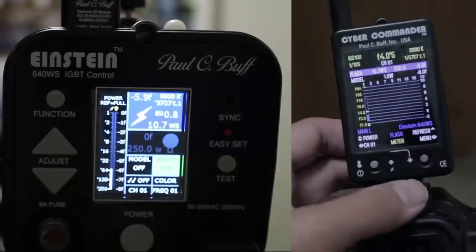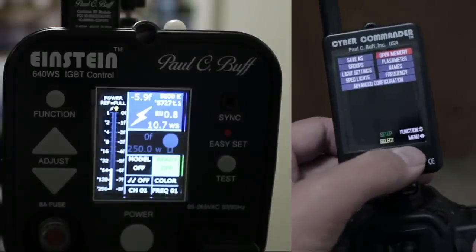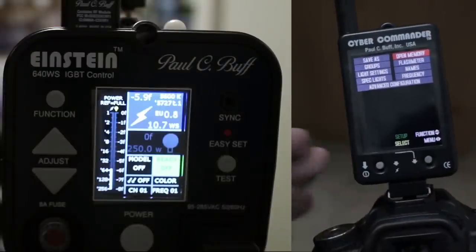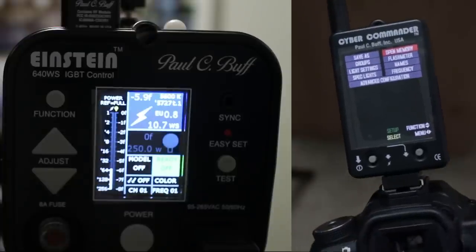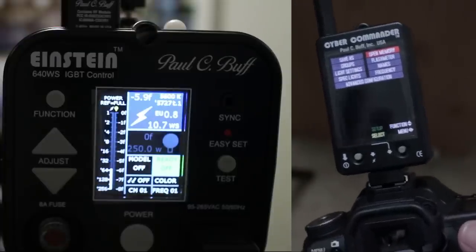If you want to find out how to adjust some of the other variables, you can go back into your menu and change your flash meter options, but that's for a different video — more than likely just read your manual for those. I do hope this video got you going on how to sync your Cyber Commander and your Einstein together. That's how you sync your Cyber Commander with your Policy Buff Einstein. If you got lost in any steps, refer to your user manual for all the specific customization information. This video was all about getting you out the door, ready to shoot. If you like this video, make sure you subscribe to my channel and stay tuned for the next episode. I'll see you guys later.